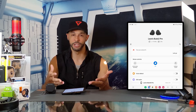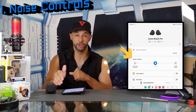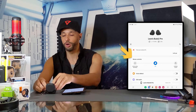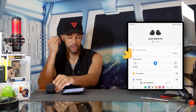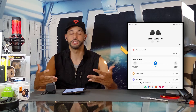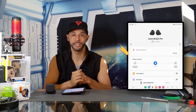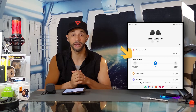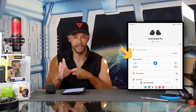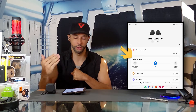Our first feature to enable or use would be noise controls. In order to make changes here we do have to wear the Galaxy Buds 2 Pro. These go in easily and quickly, they're also really comfortable with a nice snug fit — they feel very secure. The reason I place noise controls at the top of the list is because it's a feature I use often and I feel that anyone using the Buds 2 Pro will use it a lot as well.